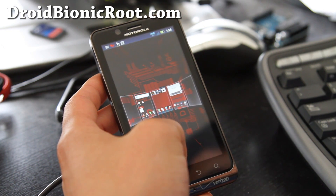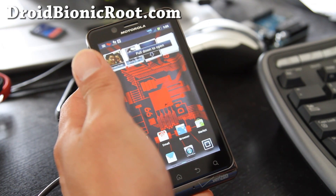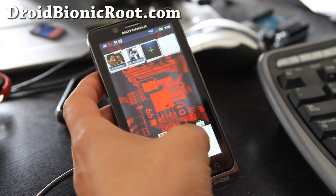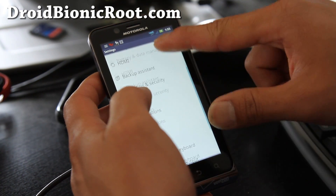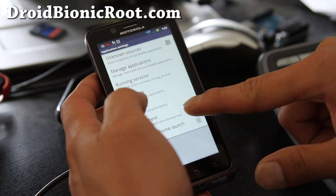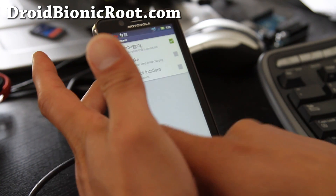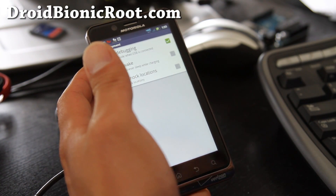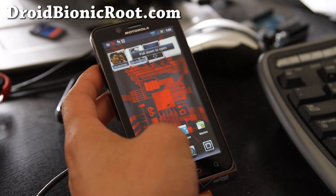I'm thinking it would work because they're pretty much running the same software. To do this, first you need to go to Settings, then Applications, then Development, and make sure USB Debugging is checked on. Connect a USB cable to your Windows computer — this is for Windows for right now. I'll have instructions for Mac and Linux later.